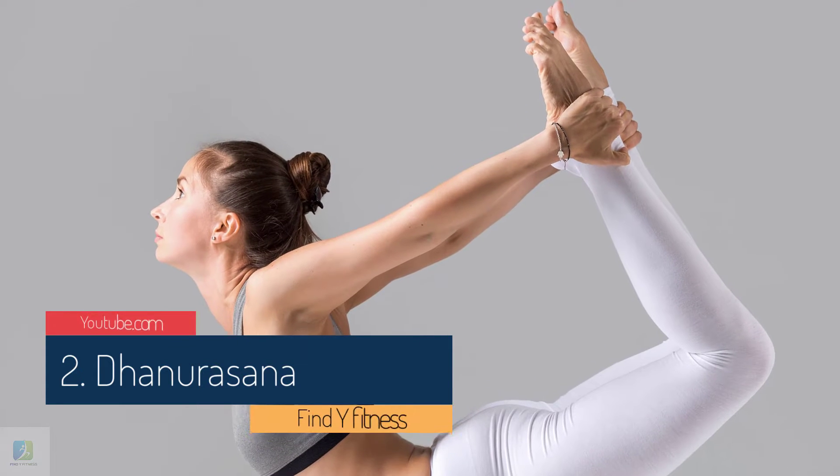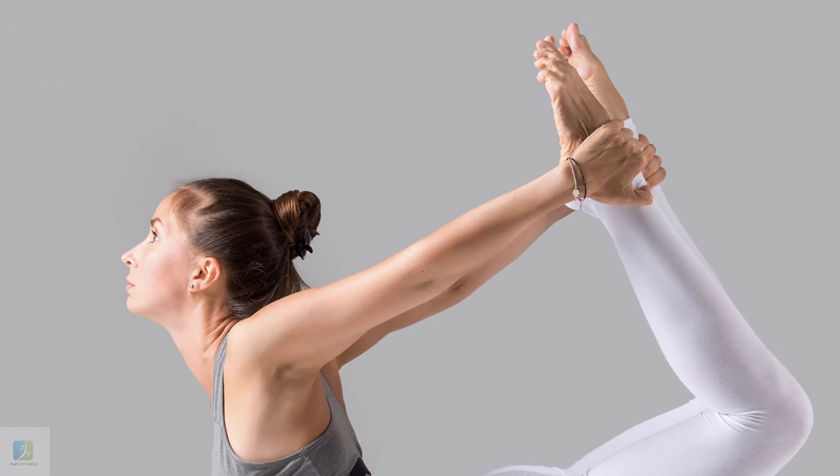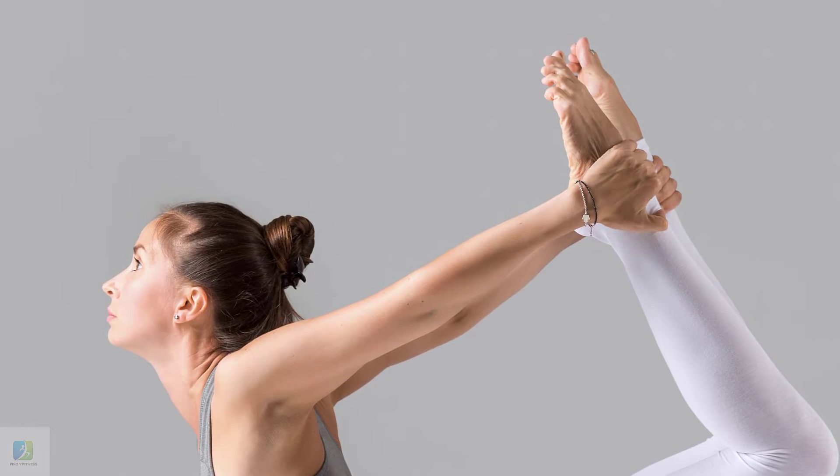2. Dhanurasana, Bow Pose. Although seemingly easy, this pose can be quite a challenge for your abs, which is exactly what will help strengthen them.